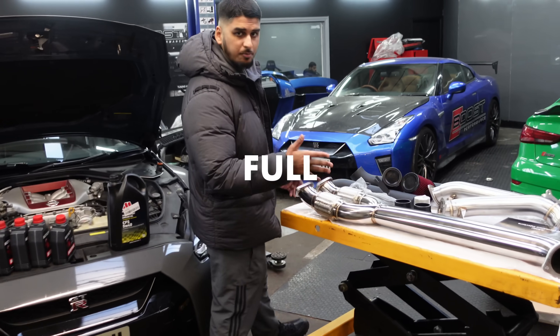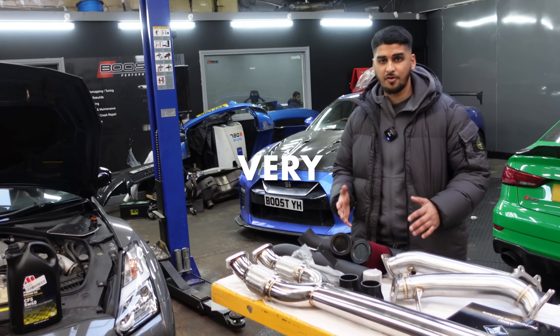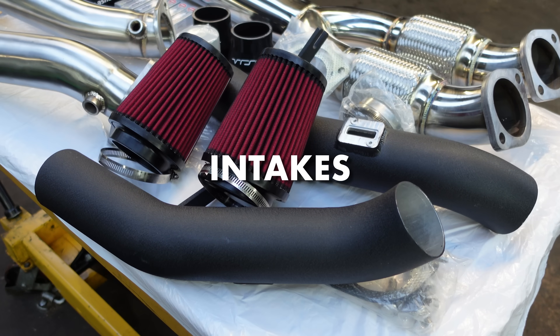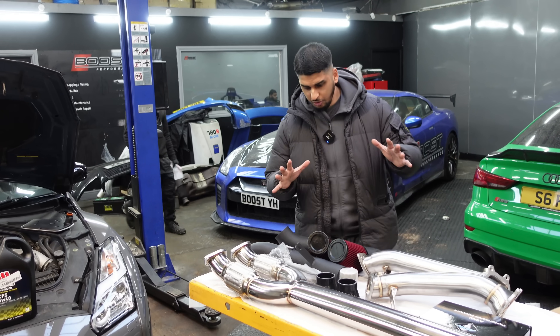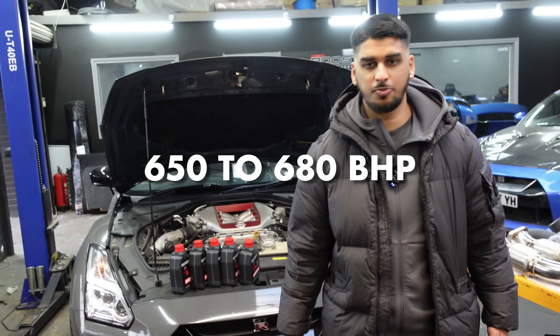This is what you call a full bolt-on package. It's very straightforward — you've got a Y-pipe, dam pipe, intakes, spark plugs, and injectors. Once we replace these and tune the car, we can extract between 650 to 680 bhp.